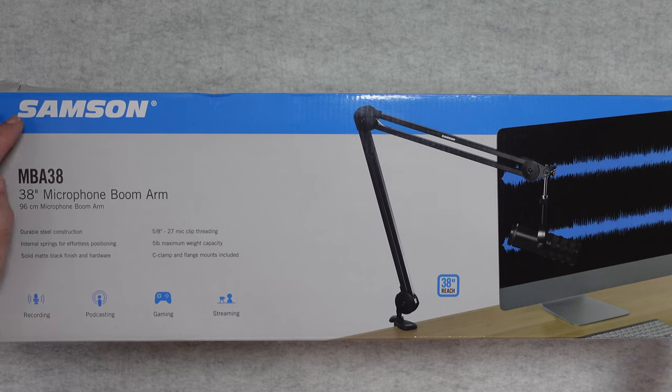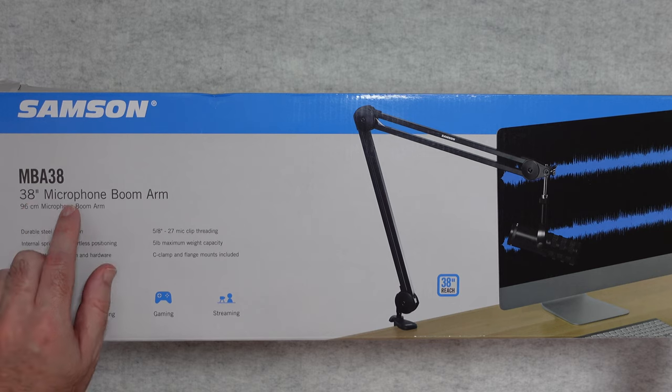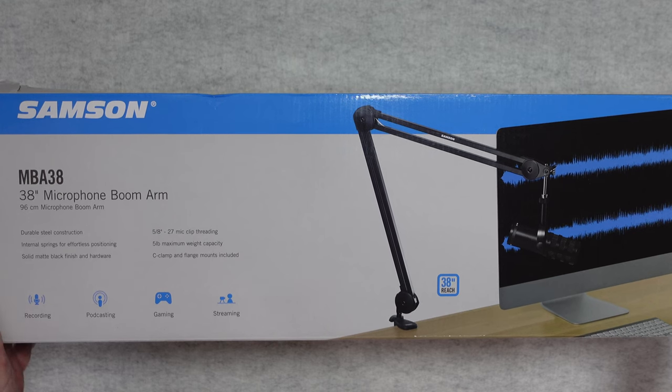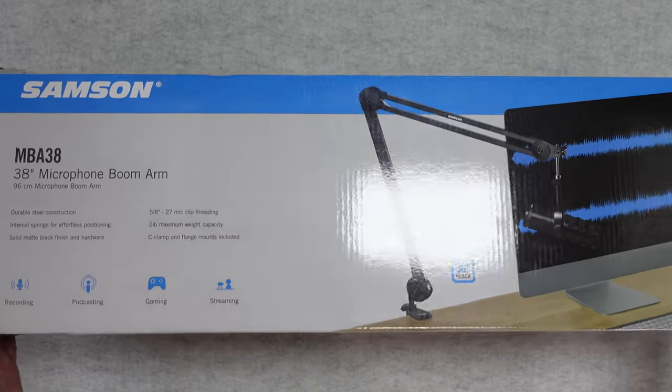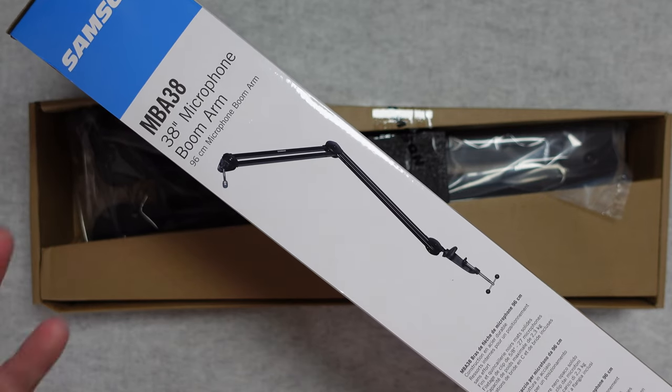As I mentioned earlier this is the Samson MBA38. It's a 38 inch microphone boom arm which equates to 96 centimetres. It's made of a durable steel construction. It's got internal springs and a really nice matte black finish. It's got some threaded mounts for your microphone and it takes up to five pounds in capacity. It's suitable for audio recording with your mic, podcasting, gaming and streaming, and it just allows you to get your microphone in a really nice position for your stream or your recording session.